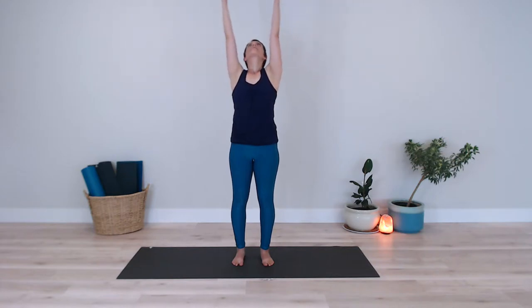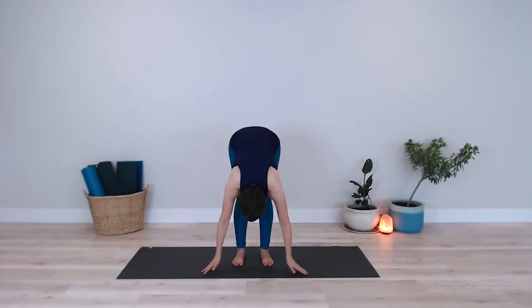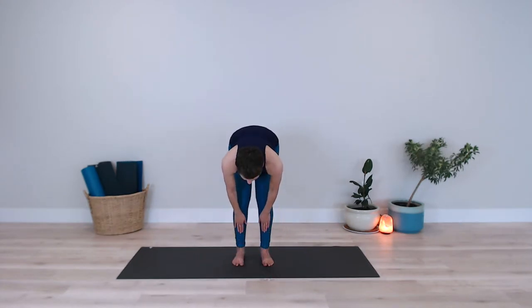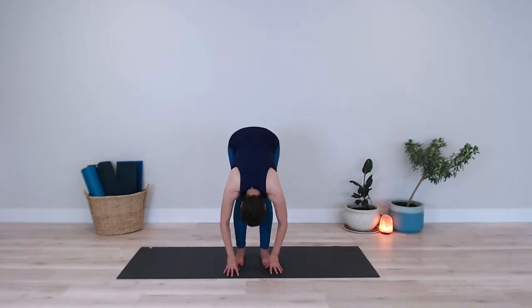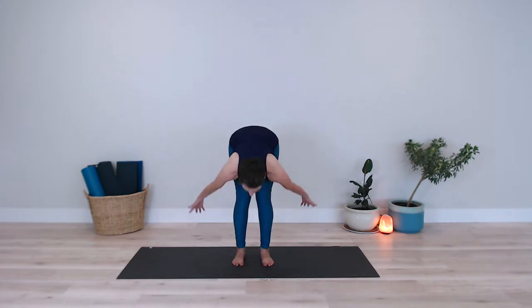Again, inhaling lifting the arms up. As I exhale I fold forward from my hips bringing the hands to the earth. Inhale, I slide my hands up my shins, navel toward my spine. As I exhale I fold forward once again. I inhale and lift my arms up overhead extending them up above to the sky, exhaling to bring my arms back down by my sides.